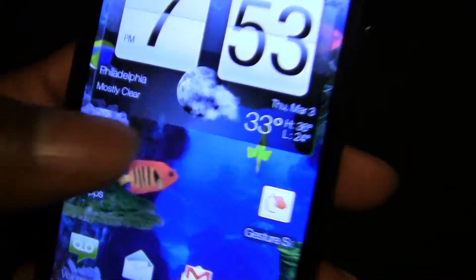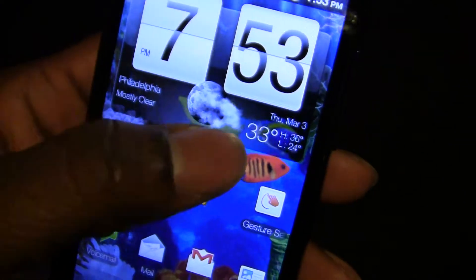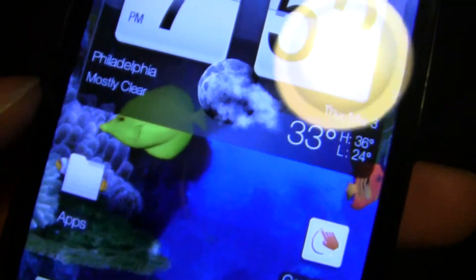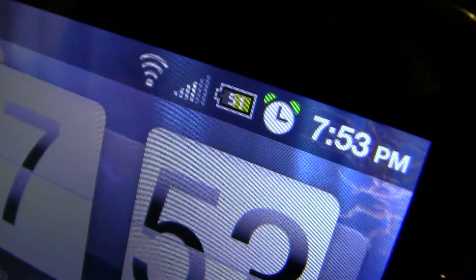It still shows your current weather. All the HTC widgets are transparent and it has a different font. The notification bar is also transparent, and the percentage shows the actual amount of battery you have left. The alarm and everything else has changed.